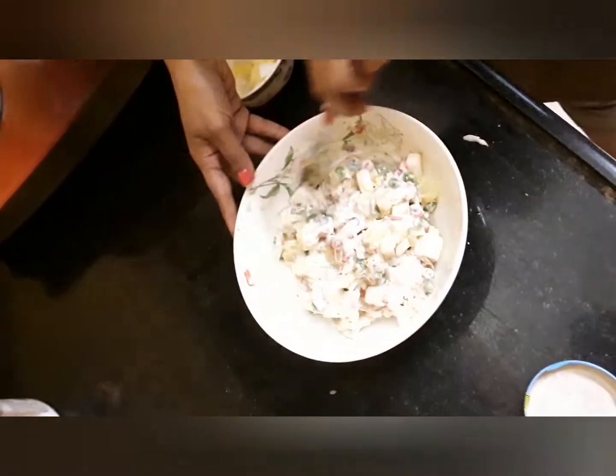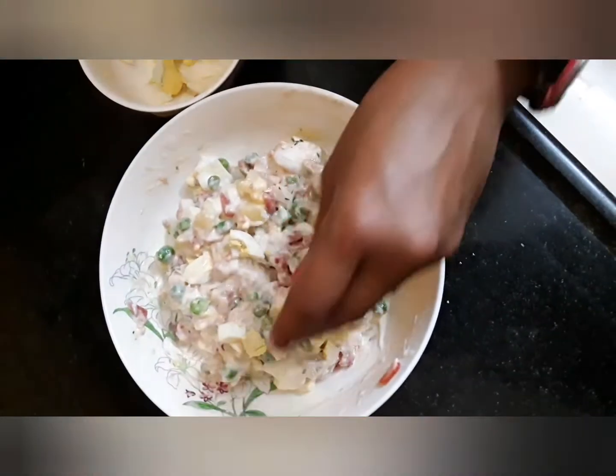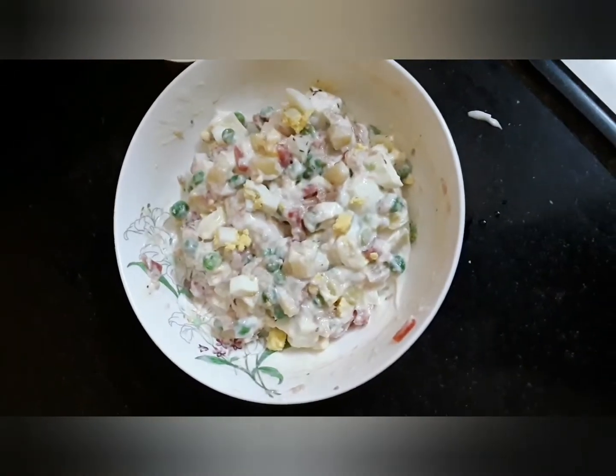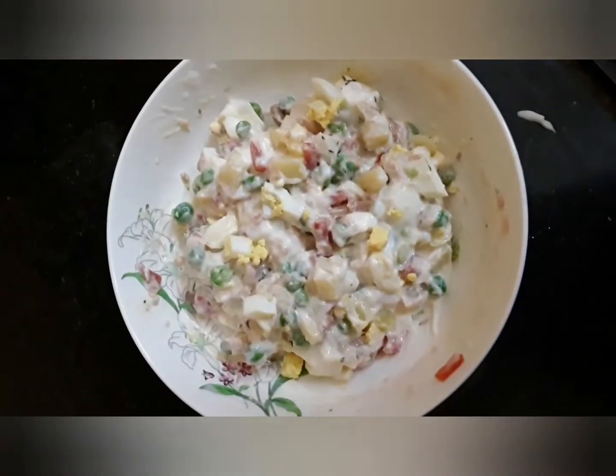So with this mix, our Russian salad is ready. We will garnish a little with egg. And if we have a few black olives, that will also be good.